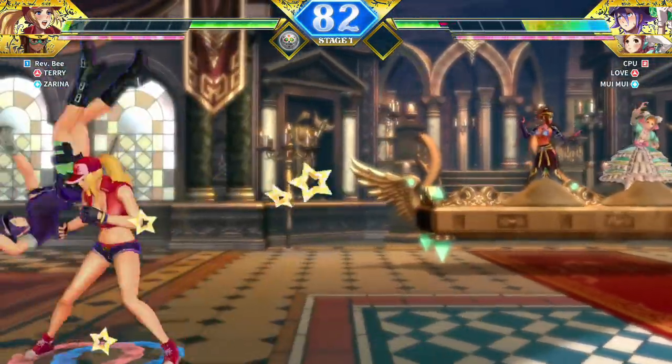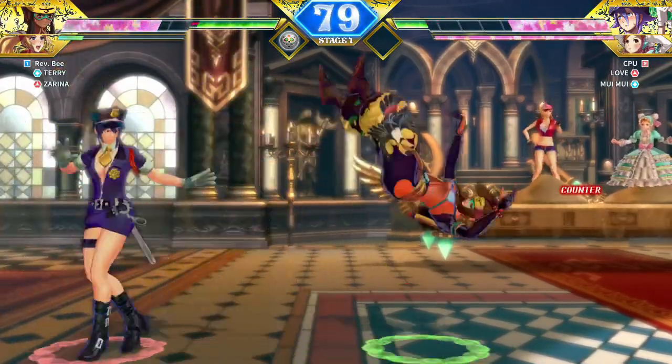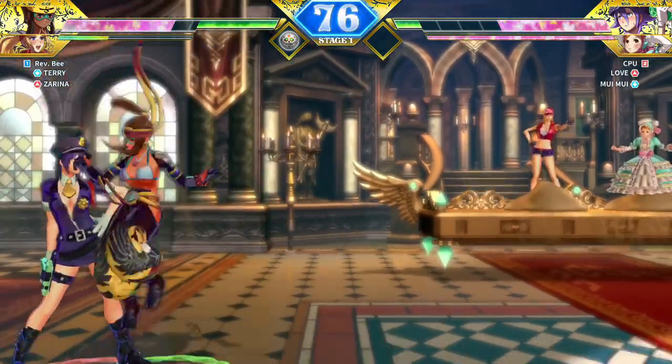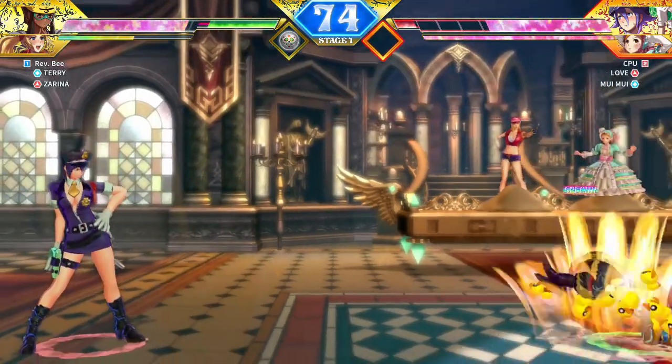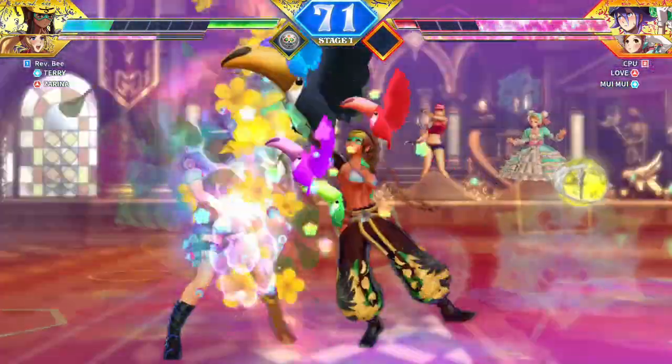I was wondering if impressions would change picking the game up for ten dollars compared to sixty or forty. I spent a little bit of time with it, and I can tell you I absolutely hate this game. This is probably the most disappointing thing I have bought on the Nintendo Switch — not to say it's the worst game out there, but it's the most disappointing game I have encountered.